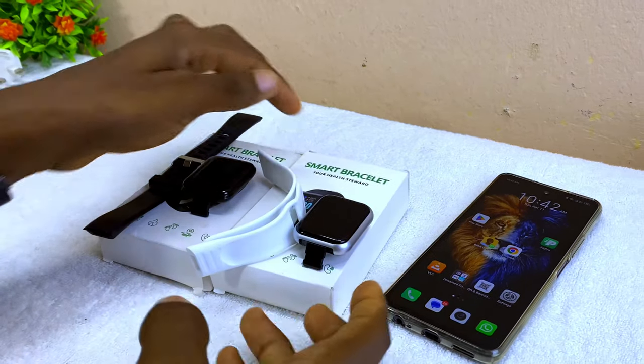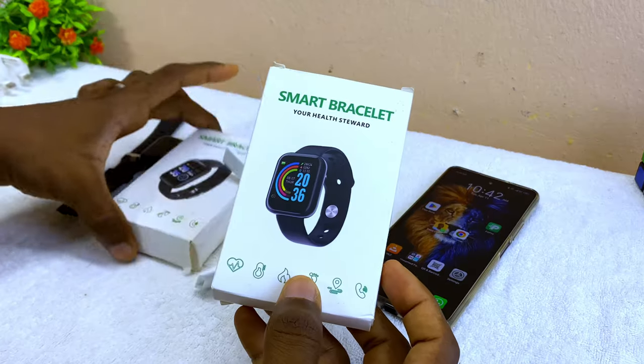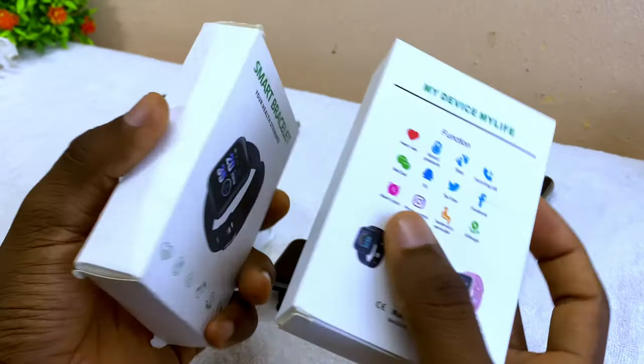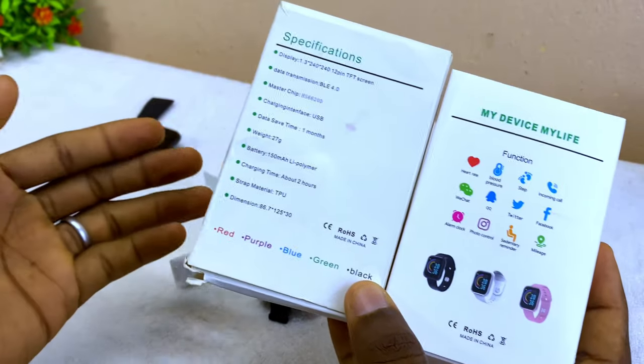Today's video is about smart bracelets. I'm going to show you how you can use your smart bracelet and connect it. I have two smart bracelets here — they are almost the same thing, but the straps are the only difference as you can see.